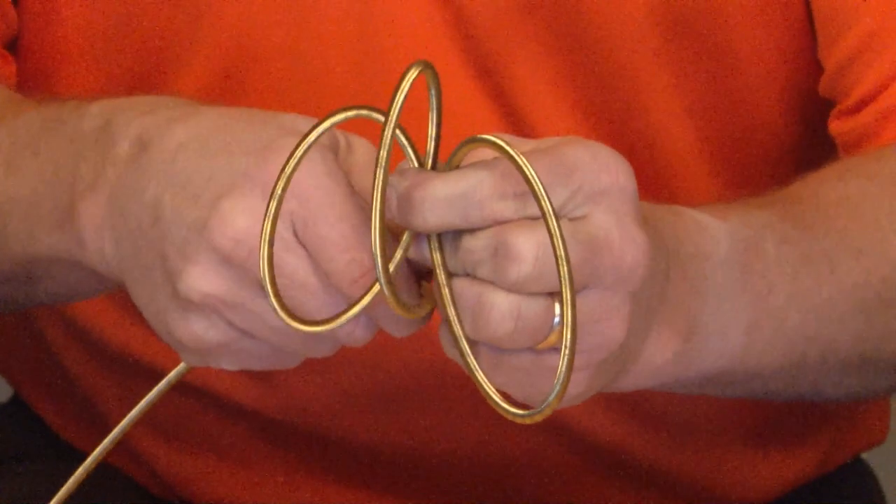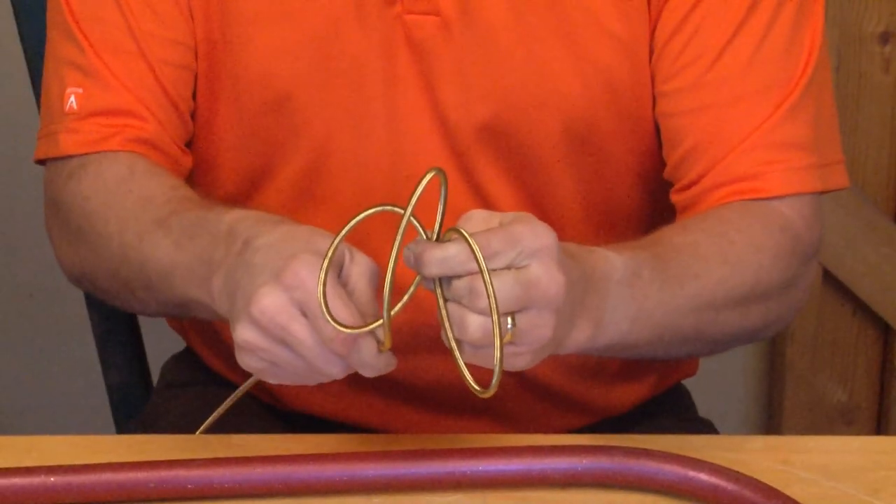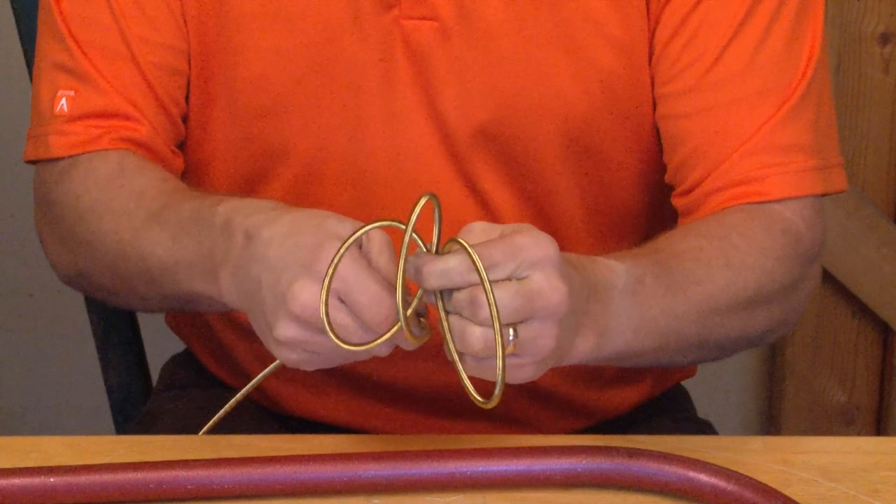As you can see, it coils right around for the tightest, toughest turns, yet it's very durable and it won't break. It snaps right back when you're ready to pull your wires.